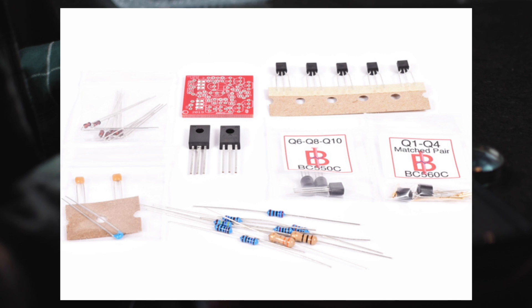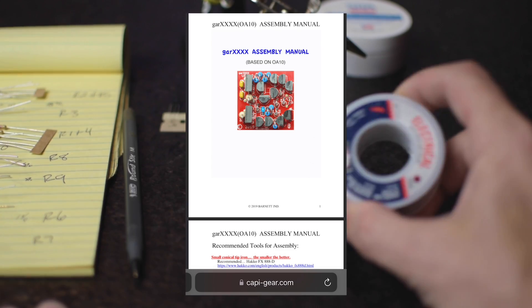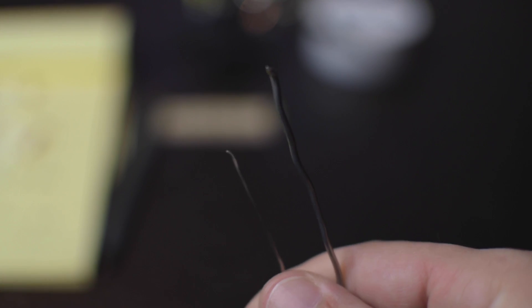The kit comes with everything — transistors, resistors, capacitors. It is not necessarily beginner level solder work. The solder you have to use with it is super small. But the directions from Cappie are some of the best out there — it even specifies the diameter of the solder.